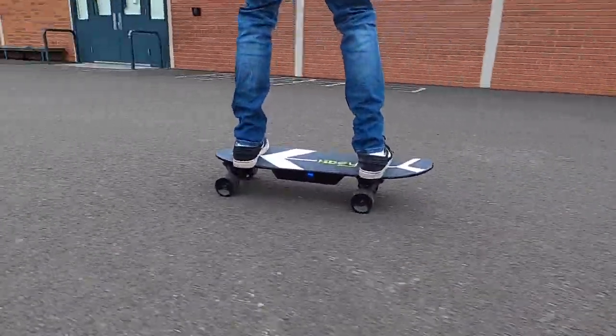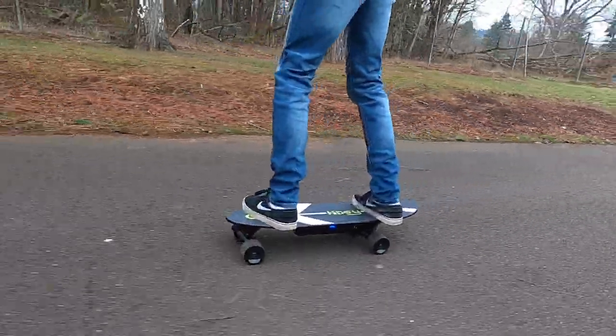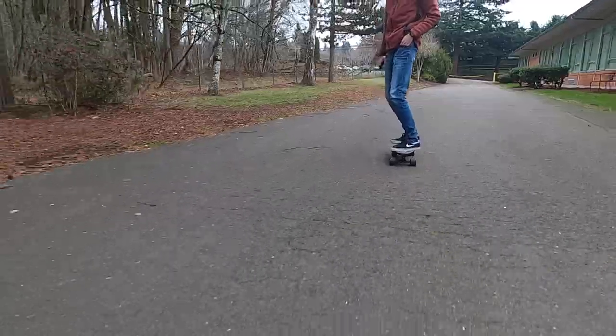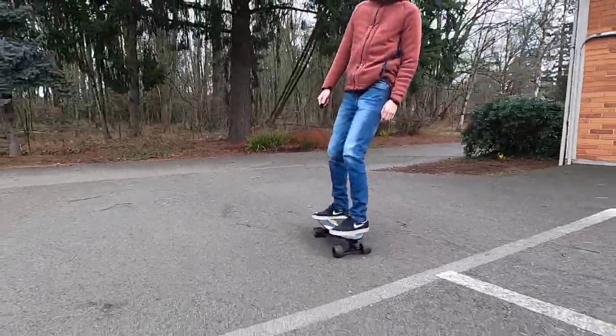In this video we are going to be unboxing and reviewing the $220 electric skateboard, the Hiboy S11. At such an incredibly low price point I'm really impressed that electric skateboards have gotten this cheap, so this is going to be a great option for any of you guys looking for your first board.